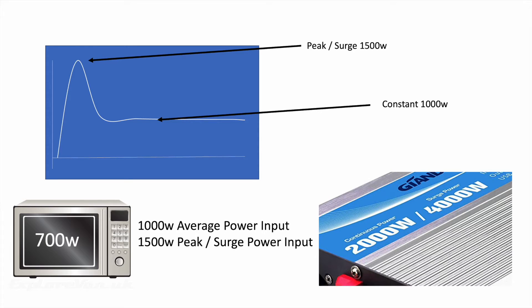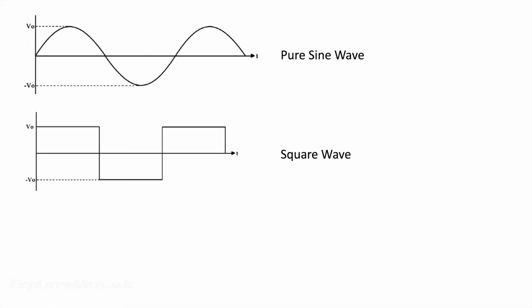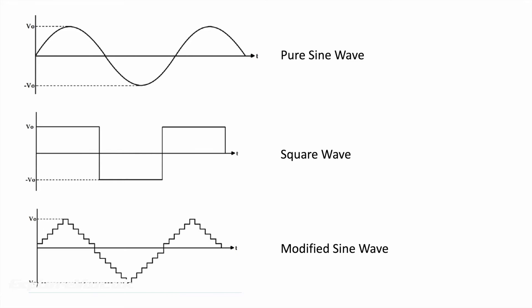The next thing to consider is the waveform of the inverter. AC power we get at home or through a hookup cable is a pure sine wave, as it's generated using a turbine. The top inverters also generate a pure sine wave, which makes them compatible with most equipment. Very simple and generally older inverters create a square wave, and while simple equipment would work with this, it may cause inefficiencies and more complex digital equipment may not work at all or may have interference problems. A compromise between the two is modified sine wave, which is getting closer to pure sine wave, though some sensitive equipment may still struggle or behave strangely.